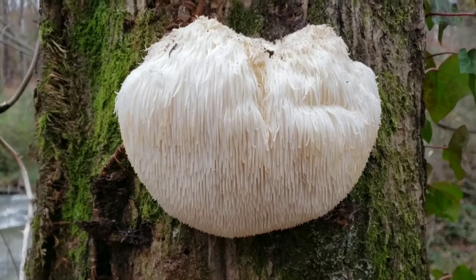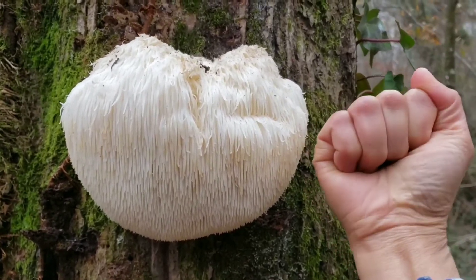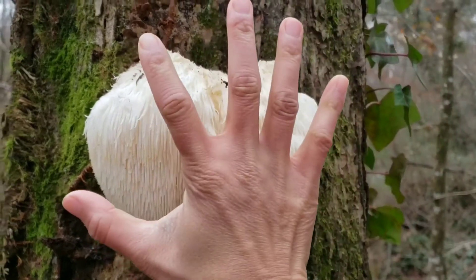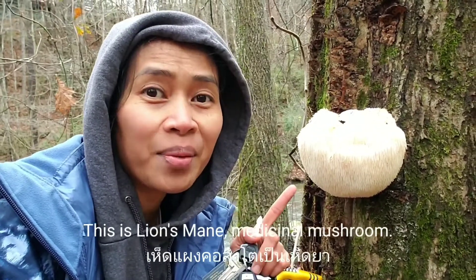Look at this one. This is very big. This is my hand — this is huge. This is a lion's mane, man.